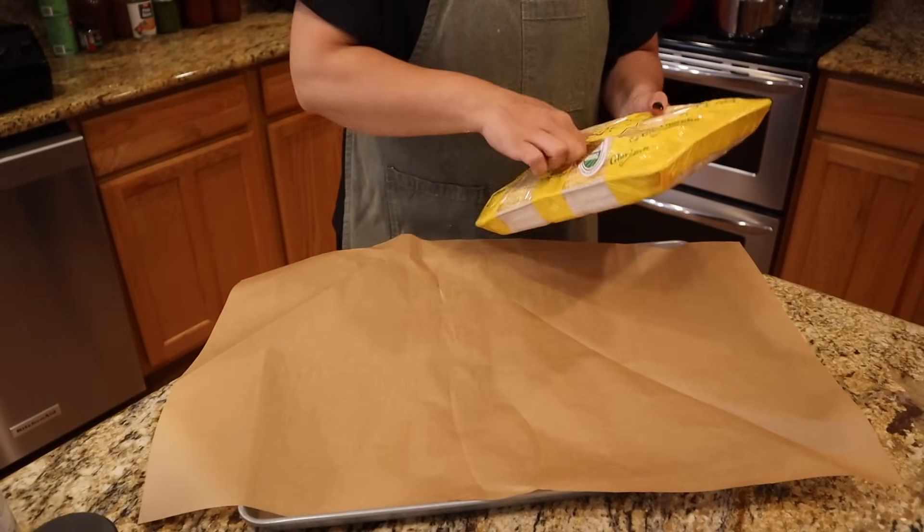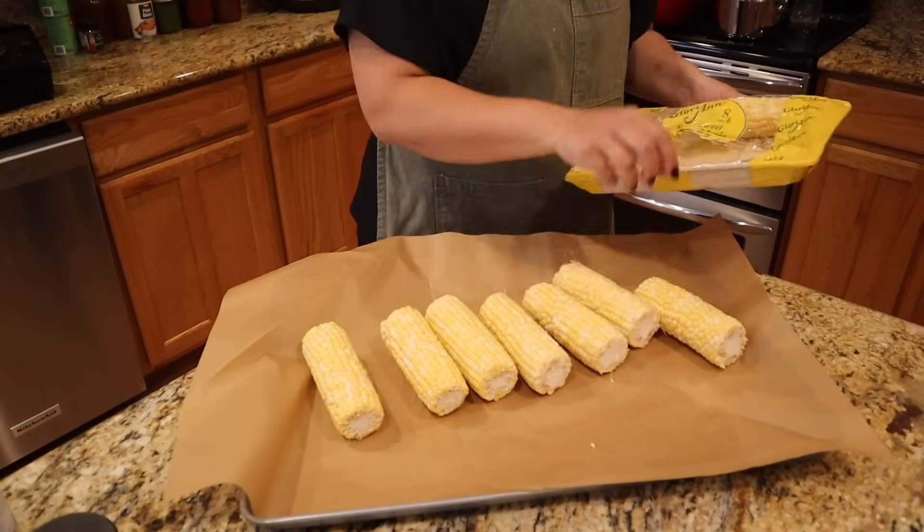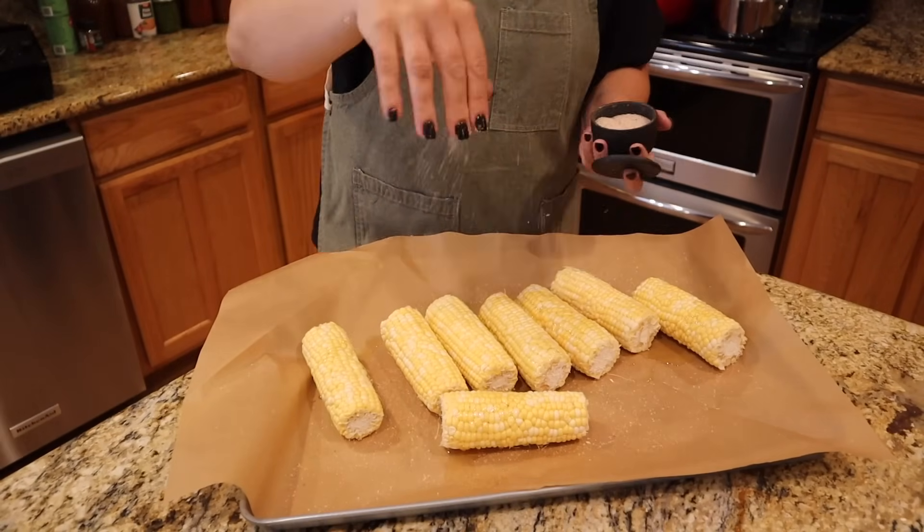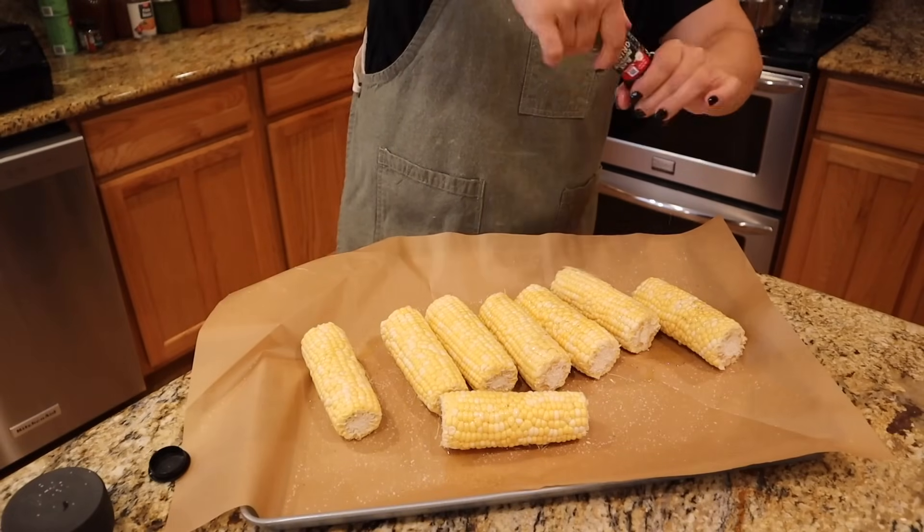Next we're going to prep some corn salsa as a side for this coming week. I figured if I'm in the kitchen making a mess anyway, I might as well get two sides done so I don't have to worry about cooking for four or five days. To prep the corn, I put it on a cookie sheet with parchment paper, add a little oil, salt, and pepper, and roast it at 400 degrees for about 20 minutes.